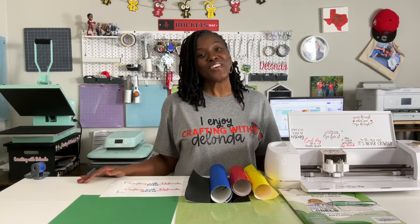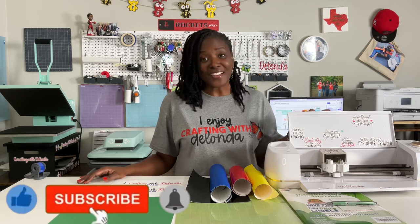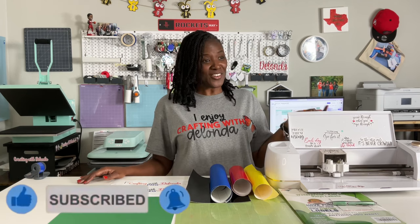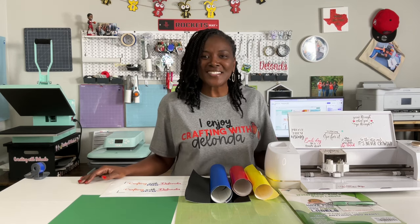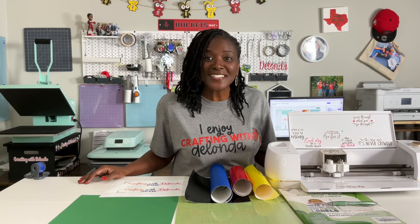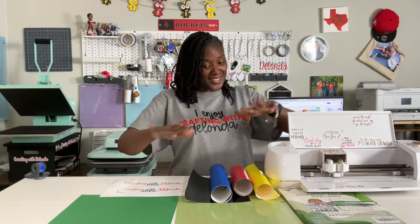At the end of this video, if you find it helpful, please consider liking the video, subscribing to my channel, and turning on the bell with notifications because I do upload new content every single week. Now without further ado, let's look at the materials and dive right in.